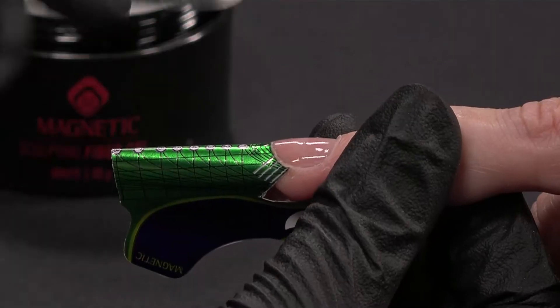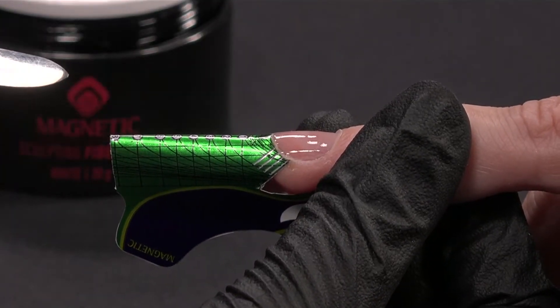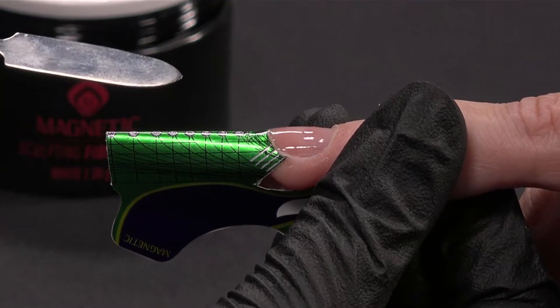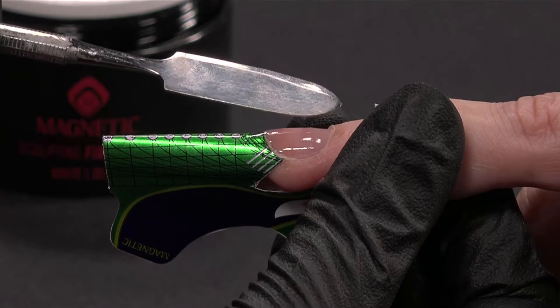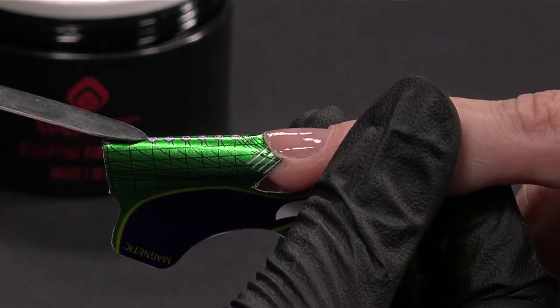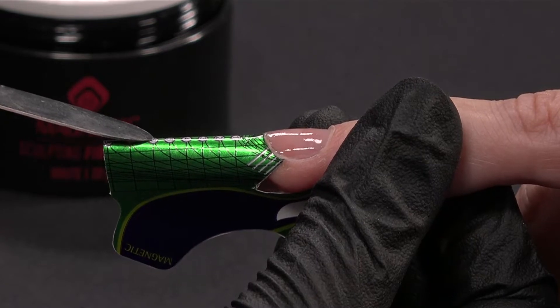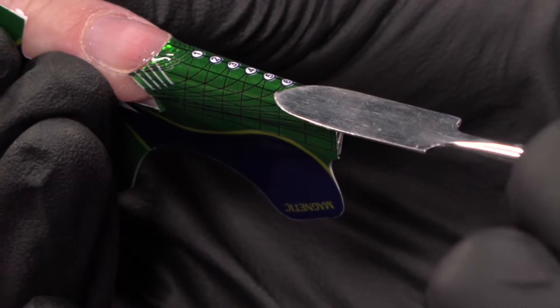If you look from the side, you can see that the nail form is going slightly up, and this is depending on the length that I will do. Here I will do until around 6, so that's why it's really slightly up.